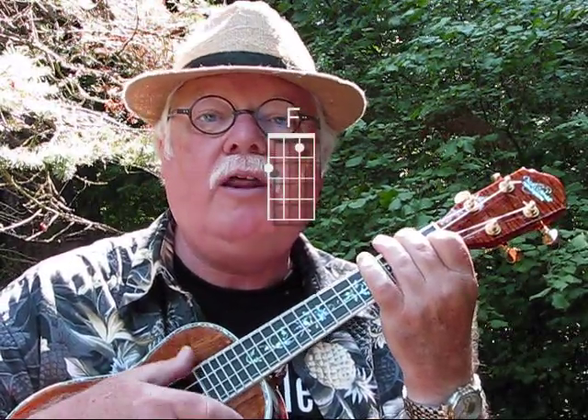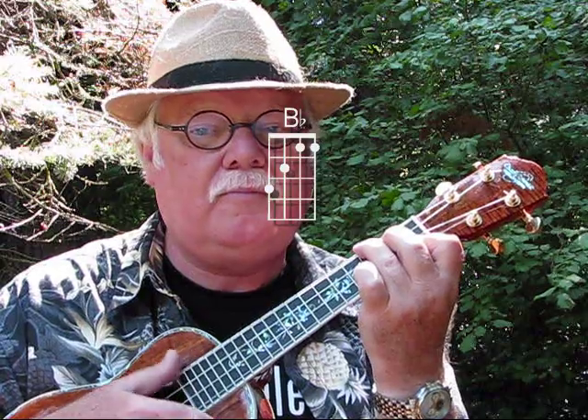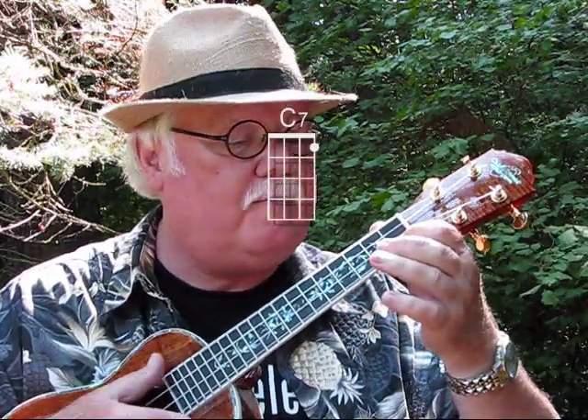Also, it's in 3/4 time — three beats to the measure. Now one way to practice this song so you get accustomed to both the chords and the 3/4 time is to simply do a thumb stroke downwards like this: 1-2-3, 1-2-3, then change to B-flat, then back to F, then go to C-7th, back to F.